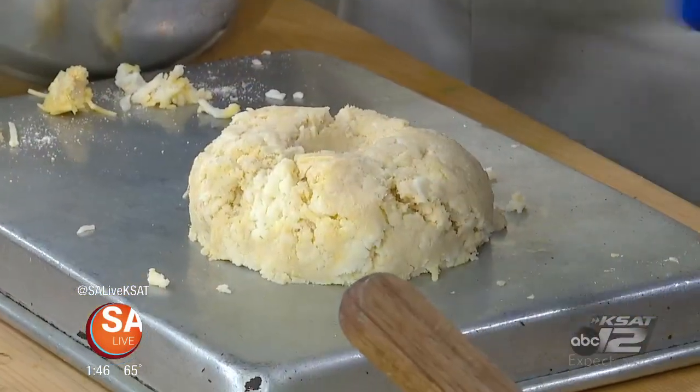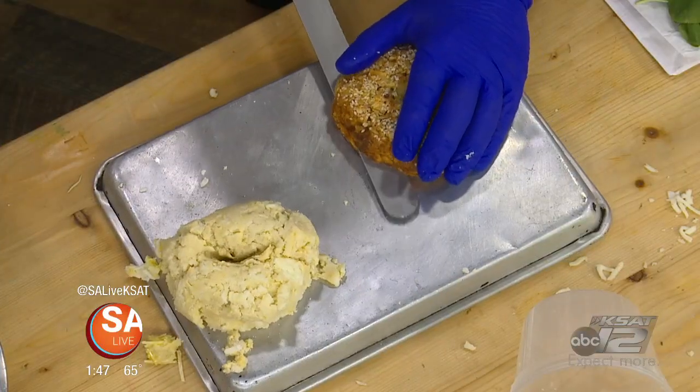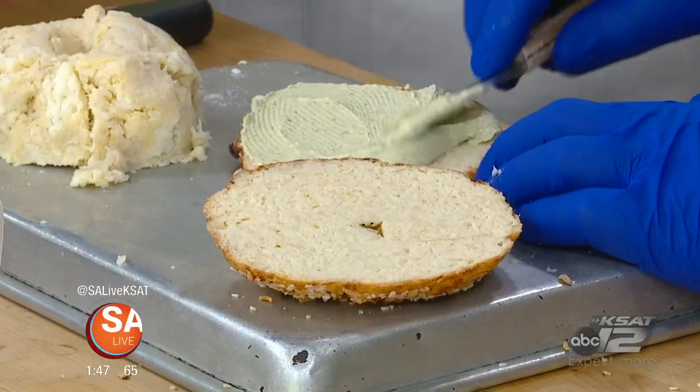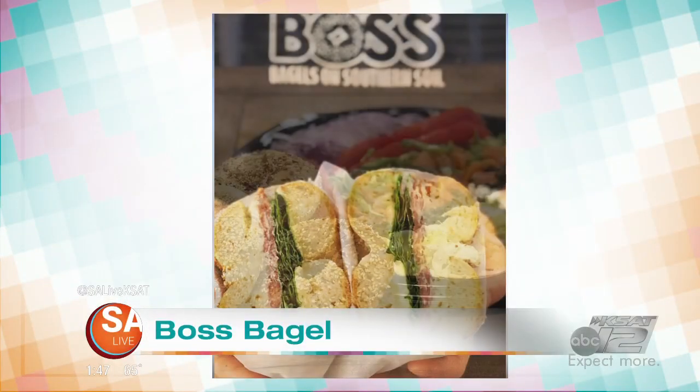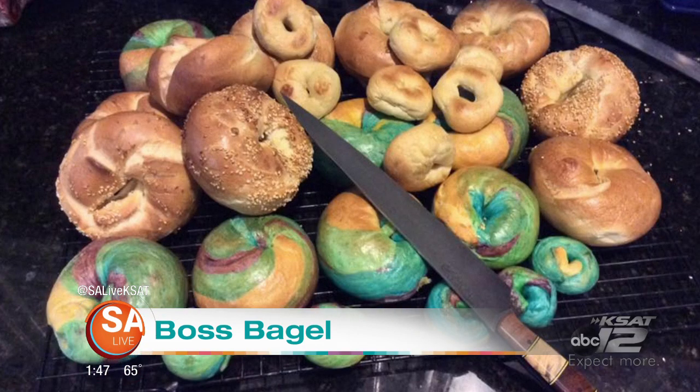If you want to crust it, you brush it with a little egg wash, and then you could crust it with sesame, everything, jalapeños — whatever you want. And then you could do sandwiches out of this too, right? Absolutely. People come into the store and we make a sandwich out of them. You can have them as is, or you can have them from the toaster. How many different flavors do you have of bagels, schmear, and everything else? We have 16 varieties of bagels, and we have 29 schmears. We always carry a couple specials every single day.